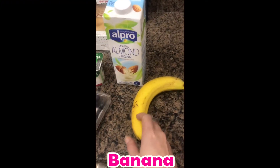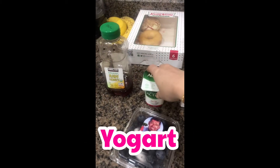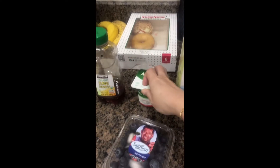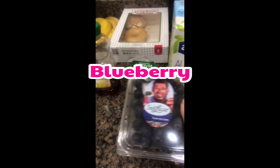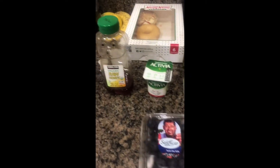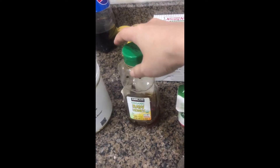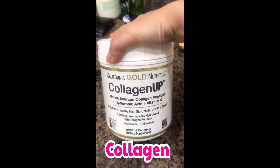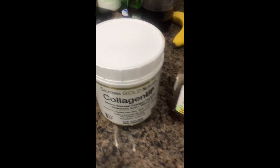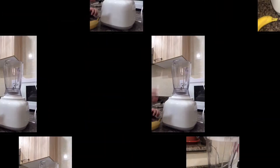You will need a blender, one banana, almond milk, low-fat yogurt, and you can also mix in blueberries. Blueberries are optional. If you want to put honey, you can put that as well to make it a little bit sweeter. And my collagen, which is really nice.